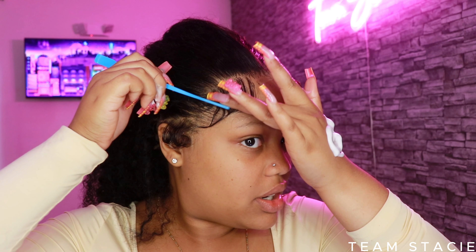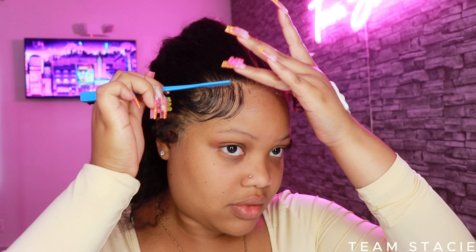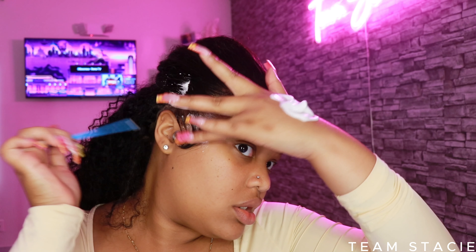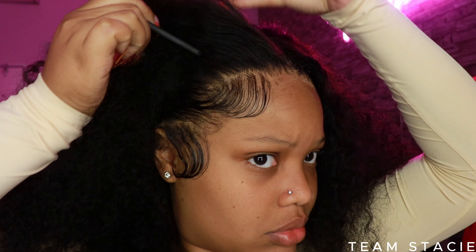After molding my hair down with the mousse, I go in with some extra reinforcement — my Even Lace spray — and then I make sure I get my edges nice and swooped, laid down the way I want them. Today's edges were very extra because I wanted this look to be fun and creative.